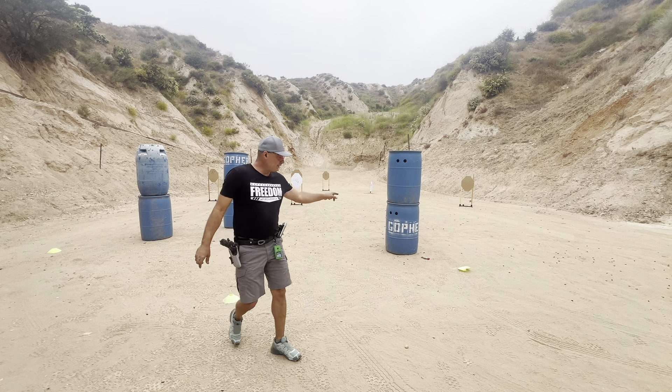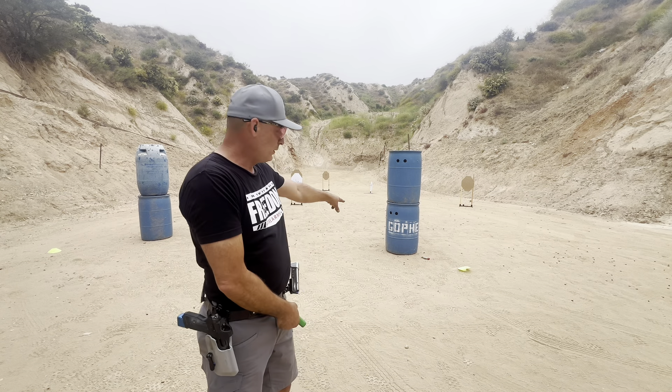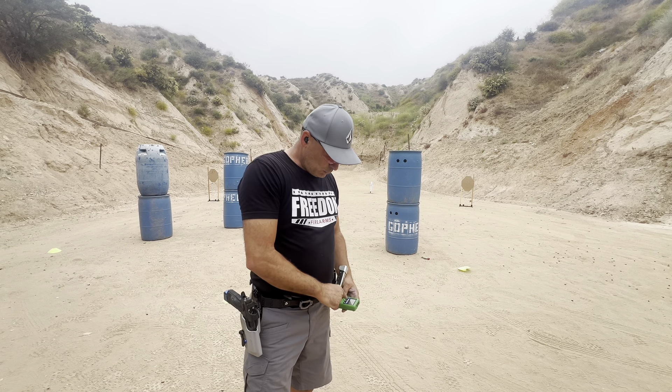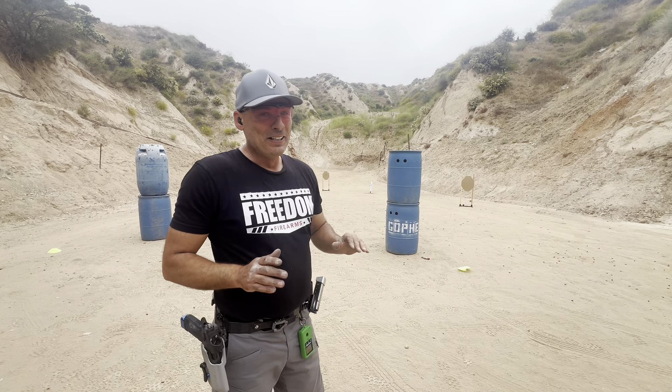Coming into this, my previous run my first shot here was 190 milliseconds. I wanted to start shooting sooner, which I did — 174 milliseconds. But that first shot, I don't know where it went. I think it was on target, but I'm not sure.